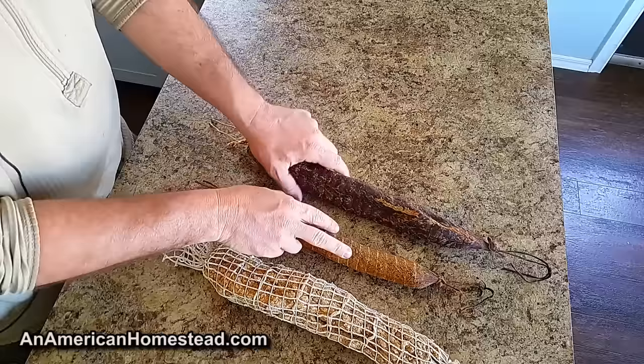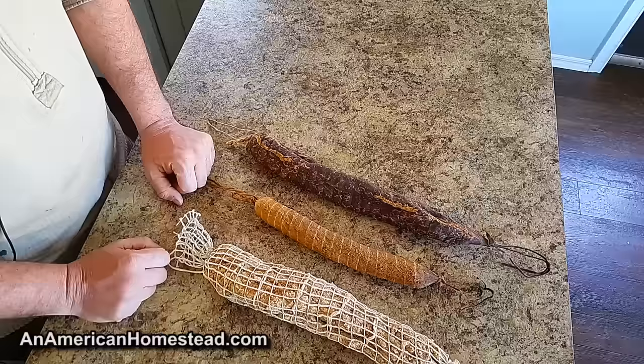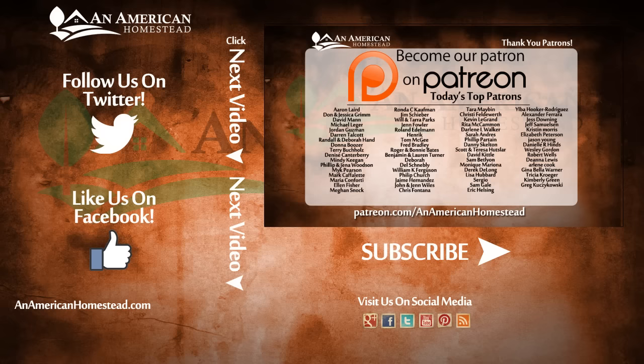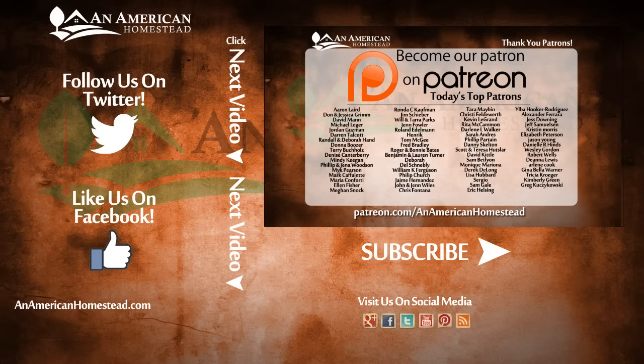If you like this video please give us a thumbs up. I'll link to the videos we made when making these products in the description below. Please subscribe and check out our patrons — you can find more information at patreon.com/anamericanhomestead. They are the executive producers of our show and make all our videos happen. We'll see you next time on An American Homestead.